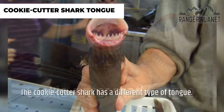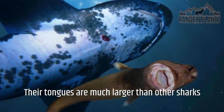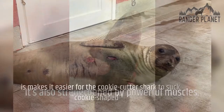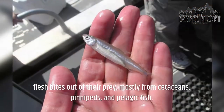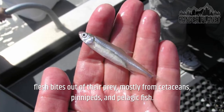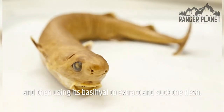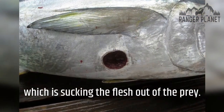The cookie cutter shark has a different type of tongue. Their tongues are much larger than other sharks and are attached to the throat rather than the floor of the mouth, and are strengthened by powerful muscles. This makes it easier for the cookie cutter shark to suck cookie-shaped flesh bites out of their prey — mostly from cetaceans, pinnipeds, and pelagic fish. Cookie cutter sharks rip their prey using their teeth, then use the basihal to extract and suck the flesh. The tongue helps as an oral vacuum feeding strategy.